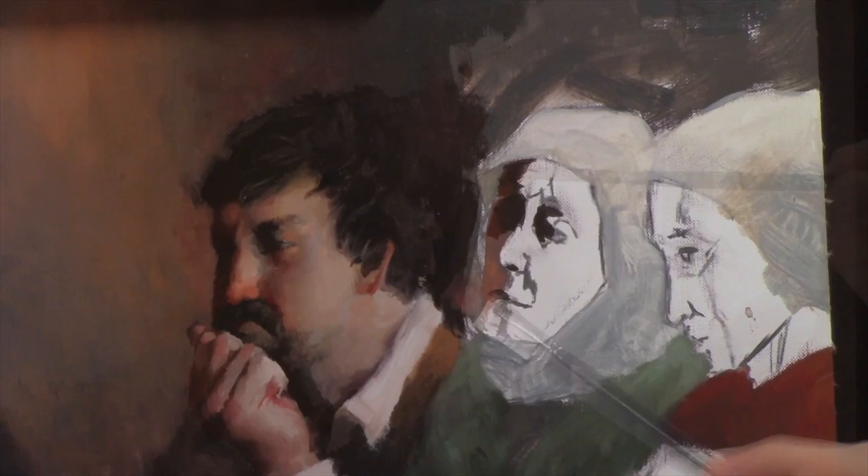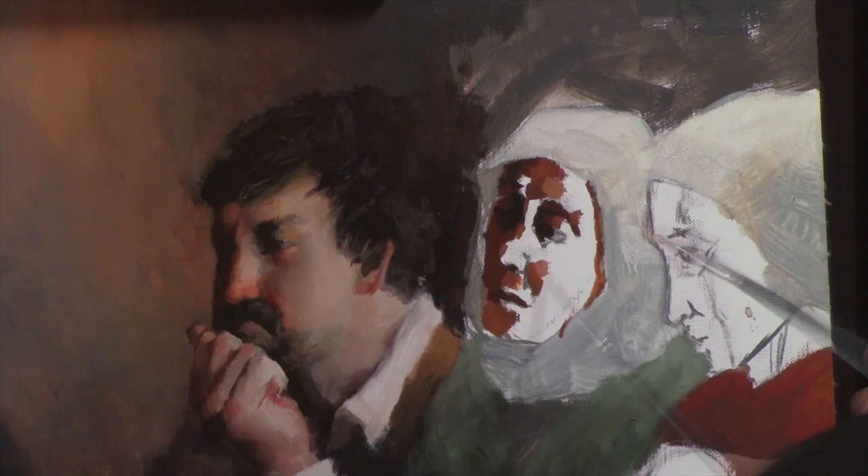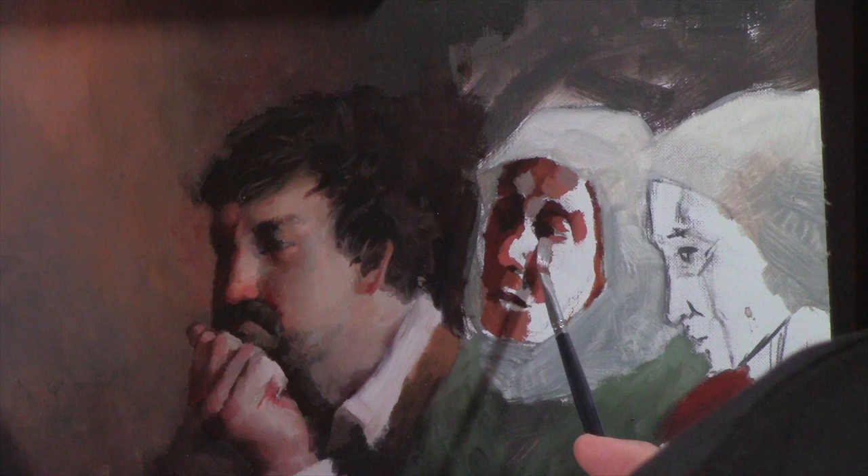Now starting to work on the old lady. Older characters can be easier because you can get away with more wrinkles and deeper-set eyes — it's a lot easier. One important thing will be to exaggerate certain differences from my own face or the face of the actual model. I'm changing the shape of the nose and making the eyes more deep-set.